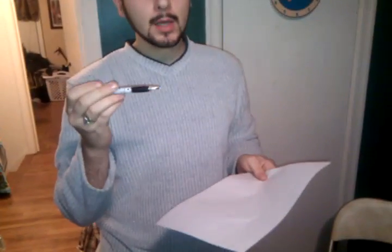For what we're about to do you're going to need three things: a plain blank white sheet of paper and a Papermate pen. It's very important it is a Papermate brand pen because other types of ink will not work for this.